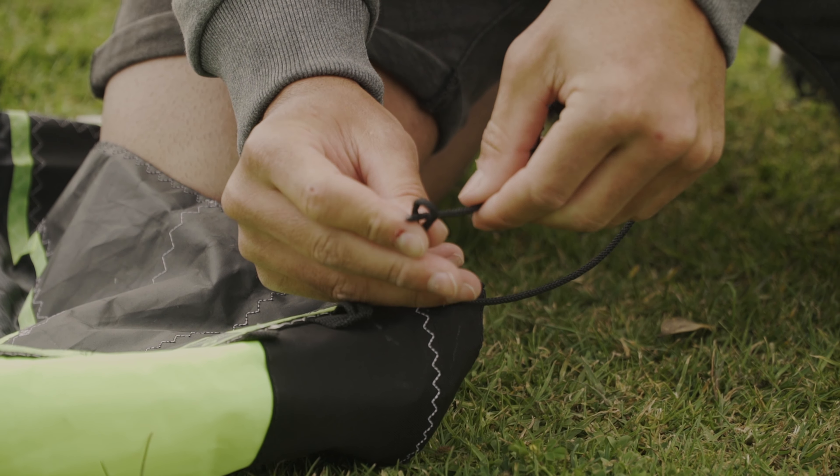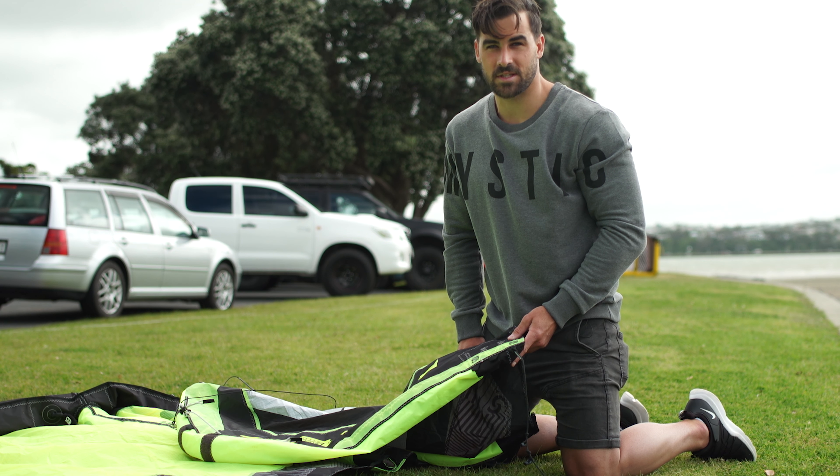We have three different options for back line. My personal preference is to stick with the very outside — the reason being it's the lightest bar pressure and the fastest turning. If you want harder bar pressure, try the middle one. These options are really good if you go for a smaller kite and the kite feels a little too quick — try the slower settings. For my preference, I ride the outside on all my kites, apart from the eight or nine meter where I'll start going on the slower settings.